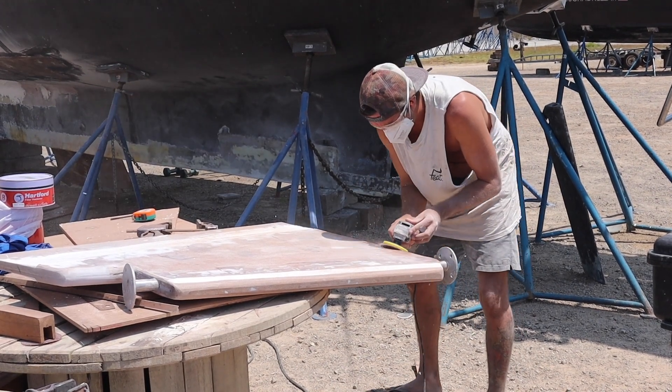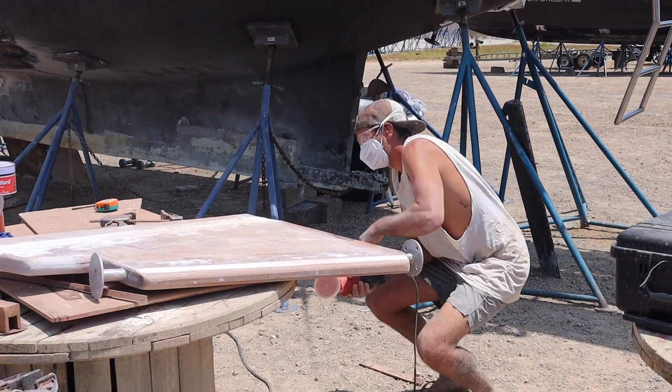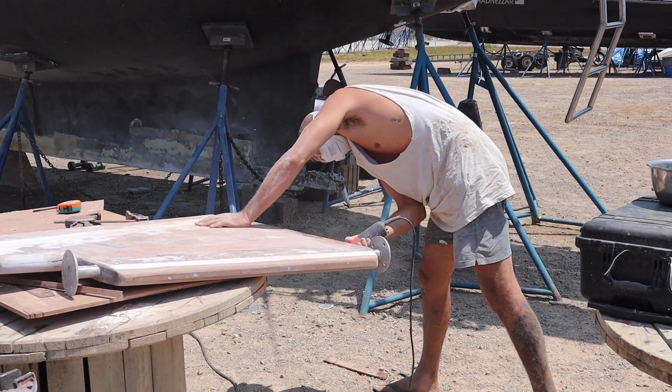Sanding back the rudder was probably my favourite part of this build because it really took shape. Once I had a good shape and a good foundation, it was time for glassing. Unfortunately there's not a lot of footage of the glassing because it was the last week to get the rudder done before we needed to get out of the country — our visas were expiring. I wanted to lay up plenty of layers of fibreglass onto the rudder to make this thing bulletproof, because at sea the rudder is under a lot of force, especially with a blow or in heavy seas. The rudder really needs to be super strong.